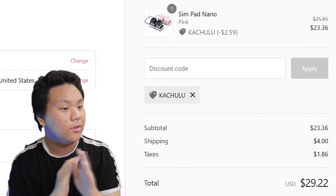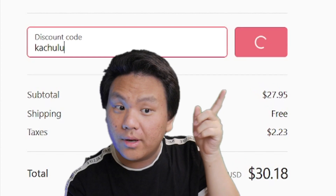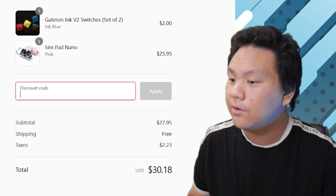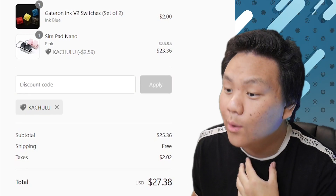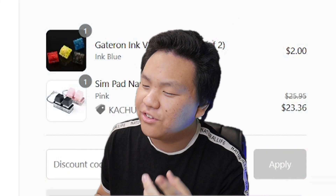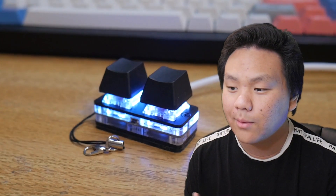I'm not a scammer — here's an example. Buying only the Simp Pad Nano with no code is 28 bucks. The trick is to get your subtotal as close to 25 as possible. Here I have the Simp Pad Nano plus a set of Gateron Ink switches; I apply code 'kachulu' and it comes to 27 — cheaper than before, and I have an extra set of switches. Order smart, get that subtotal to 25 and you're already saving money.